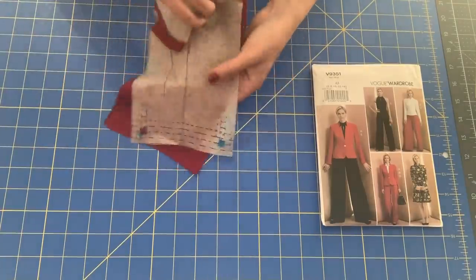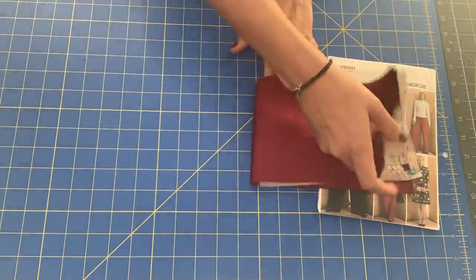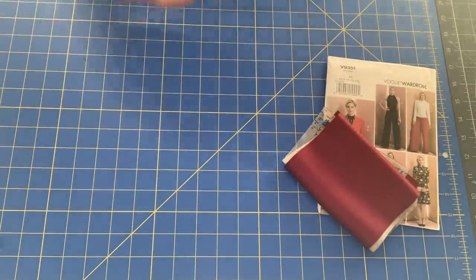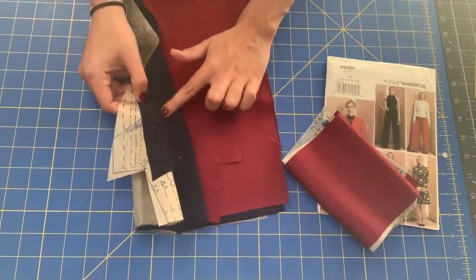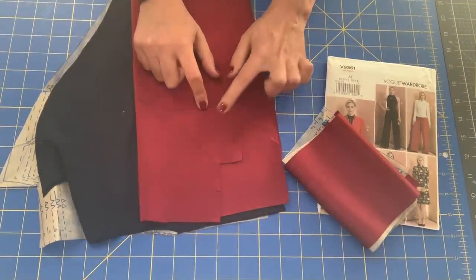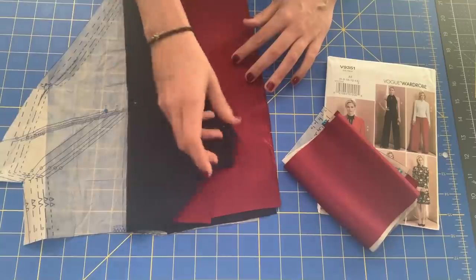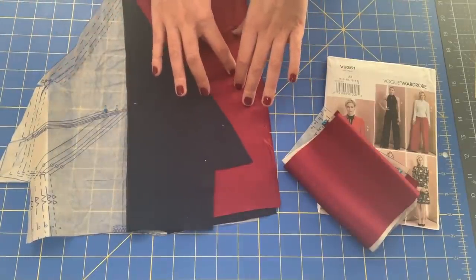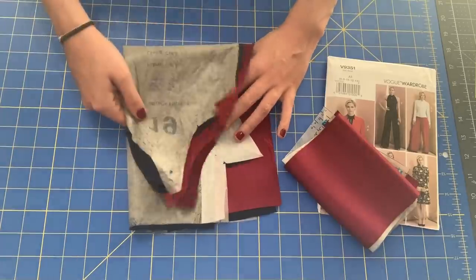I have the straps — cut two of them — and I marked all the marks that we need. Here I have the bodice with the lining pieces, which are going to be this navy color. I also have the bodice pieces; those are marked, not just clipped. Everything is ready to go. I like to keep my pieces where the main fabric, the lining, and the pattern piece are all stored together, and I keep them this way as I use them.